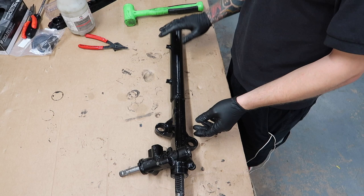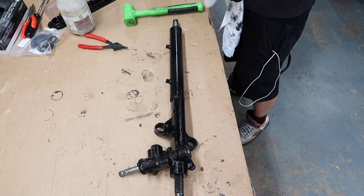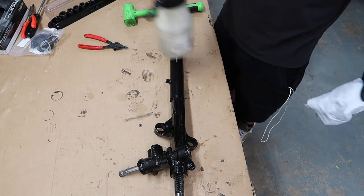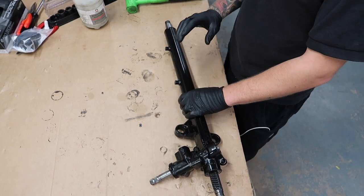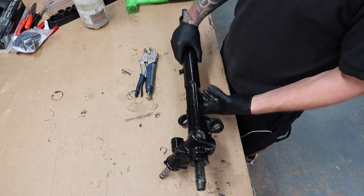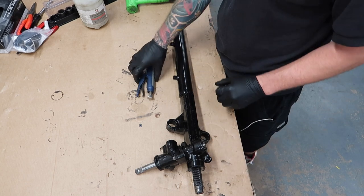A manual rack, all nice and cleaned, about to get the last bit of grime off it. Hopefully one working manual rack in the car. I'm still missing the end cap from the bottom that I need to try and source, because that needs to hold that bearing in place.